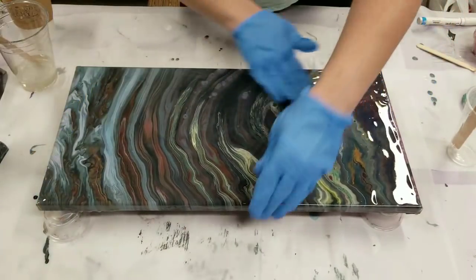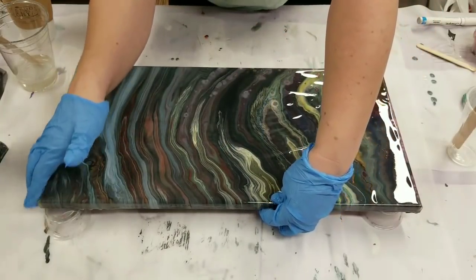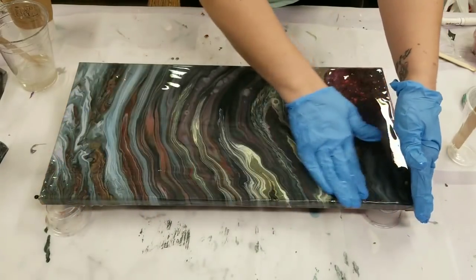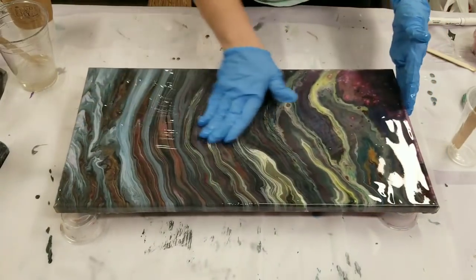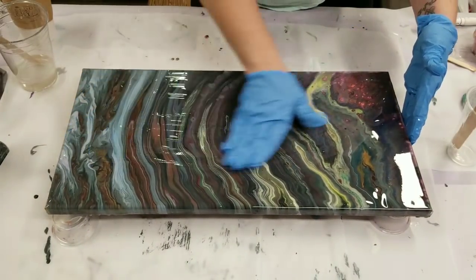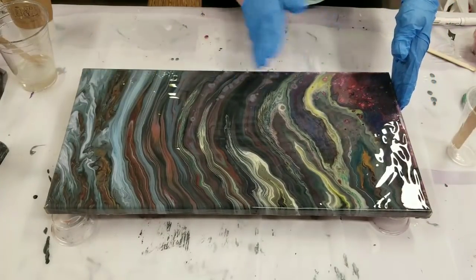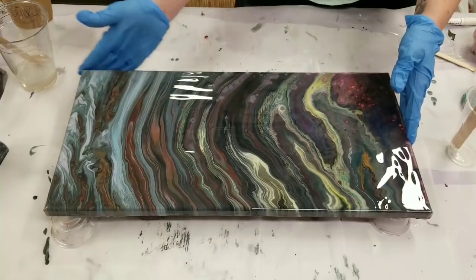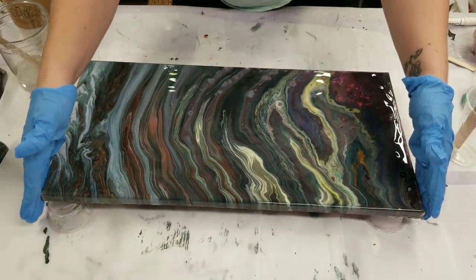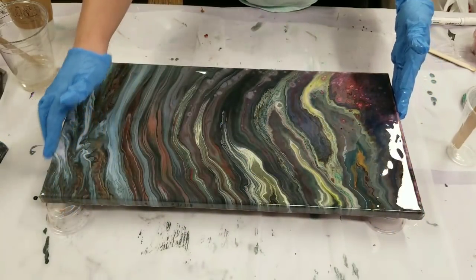One other quick note: if your canvas is sinking in the middle — as a lot of canvases do — you can spray the back of it with a little bit of water first, and that will help tighten up the canvas so that your resin doesn't pool in the middle. Okay, so at this point I've got full coverage of the top and the sides.